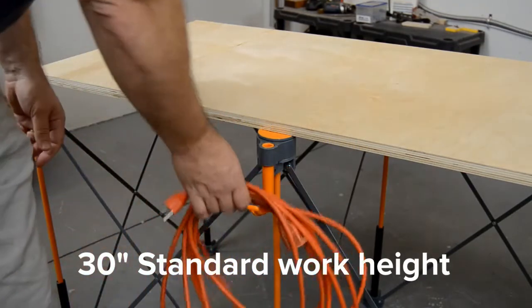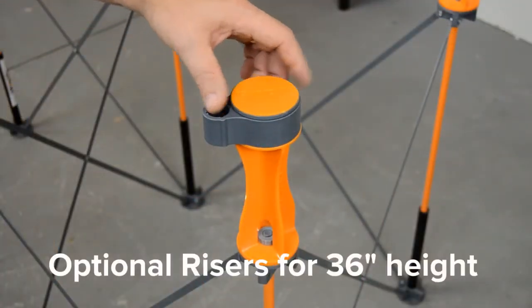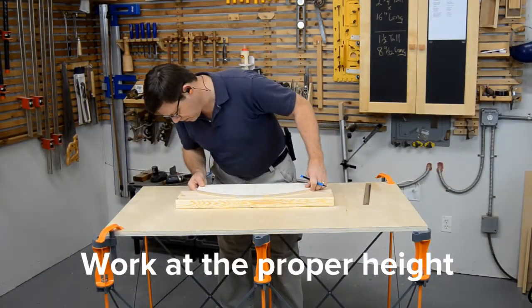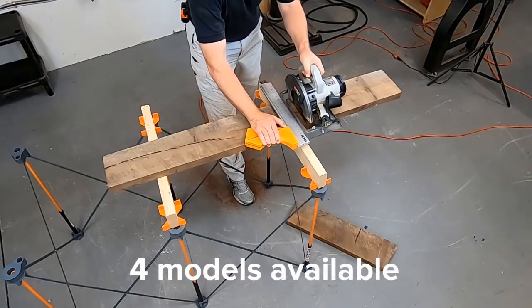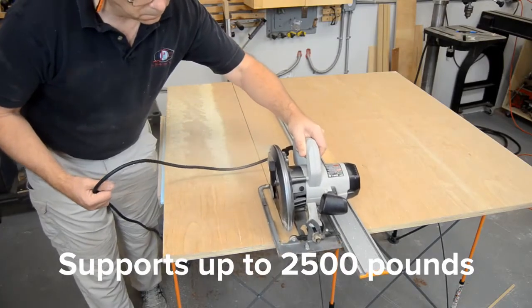Optional accessories make the Centipede work stand even more versatile. There is even a set of risers that raise the work height from 30 to 36 inches. The Centipede is available in four sizes, and the six-strut model shown supports 2,500 pounds.